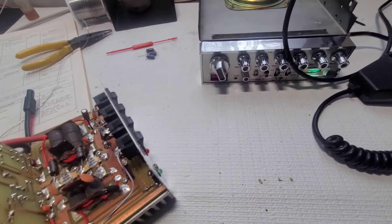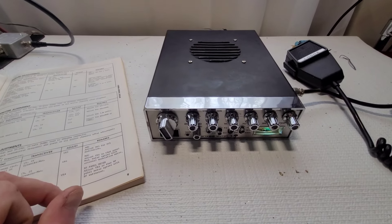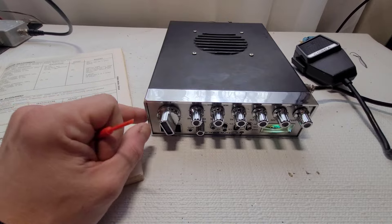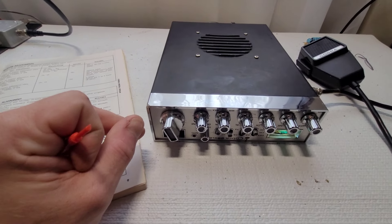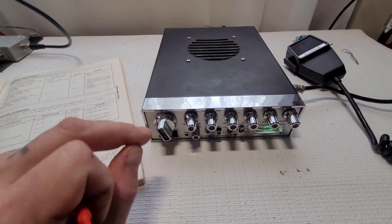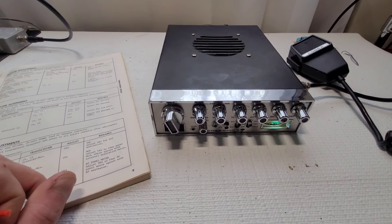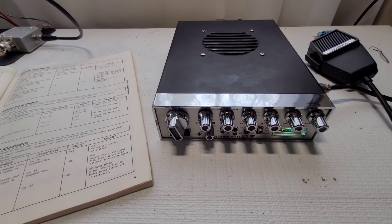Got the radio aligned — probably one of the easiest alignments I've ever had to do on any Cobra 29. Modulation was adjusted; it was a little too high, so we got that back down to 100% with the oscilloscope.